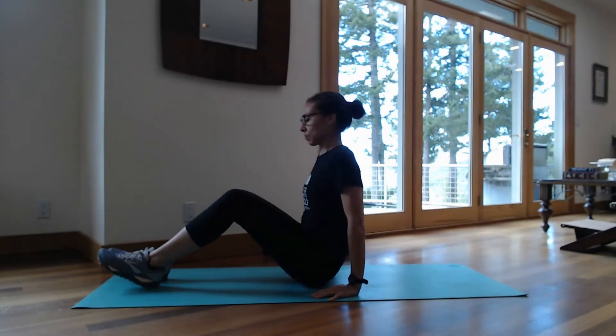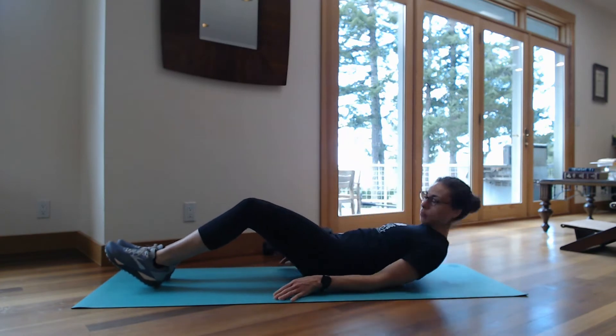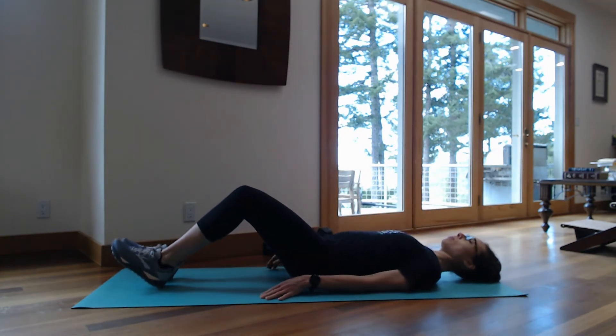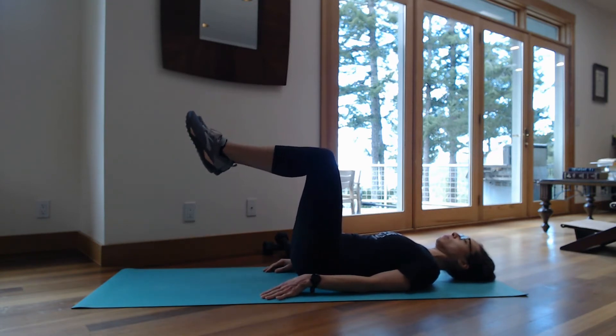Today's workout is a real ab burner. My clients know this one well — I do it in the studio often. We're going to start off with 10 crunches in tabletop and go from there.